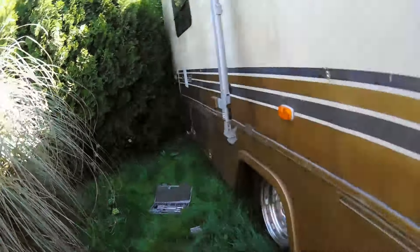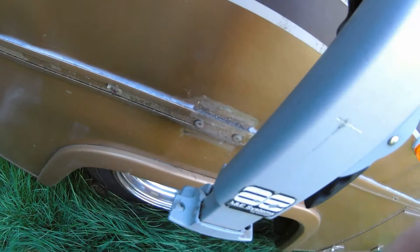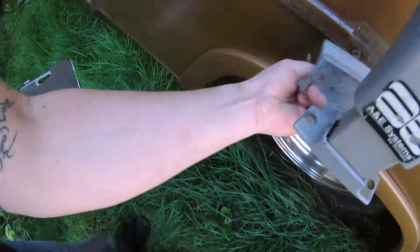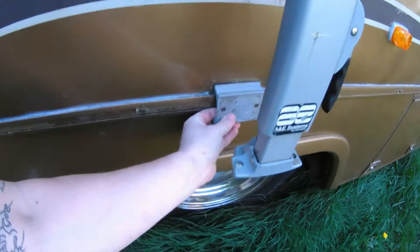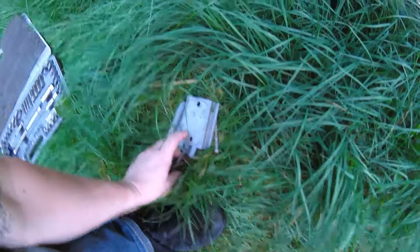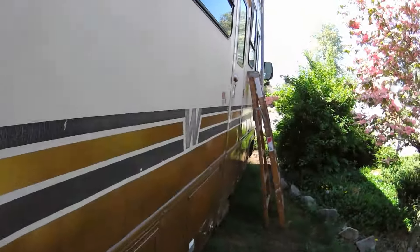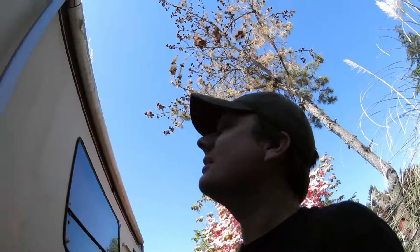Hey everybody, got another beautiful day today. I got some time to work on the RV a little bit. I'm messing around on the awning here - there's just a couple bolts and a plate for the bottom mounts, and I think there's just that bolt at the top and one over there. Pretty easy. I've been wanting this off ever since I got it - ugly thing. I don't hate awnings, it's just extra crap that I don't ever use.